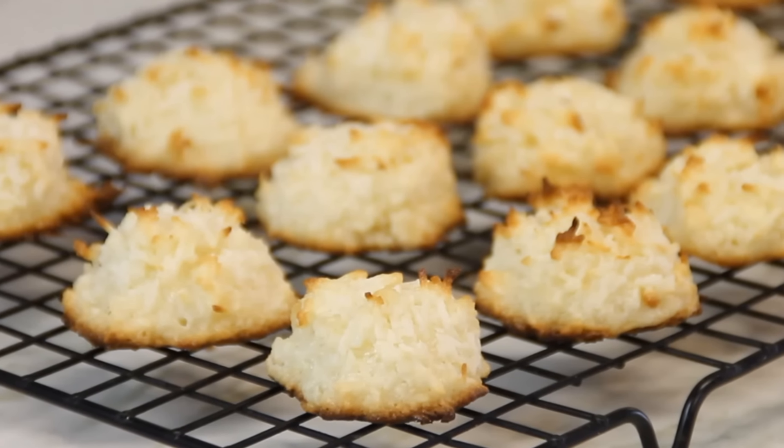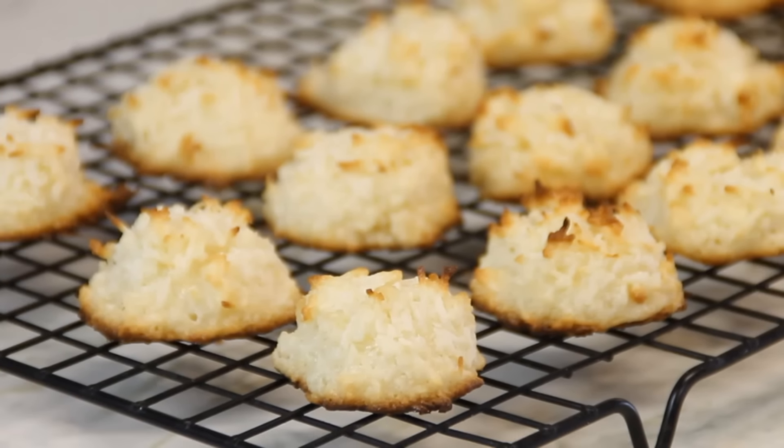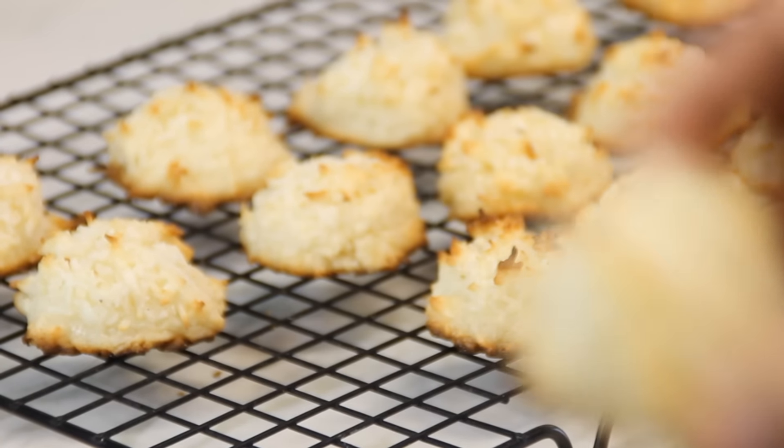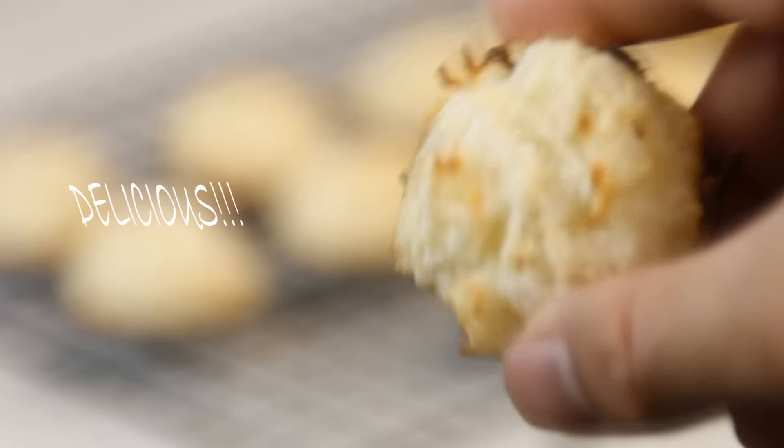And there you have it — our coconut lemon macaroons. Now the moment we've all been waiting for: the taste test. Oh my goodness, these are simply heavenly. They're lemony, crunchy on the outside, chewy on the inside — simply a must try.